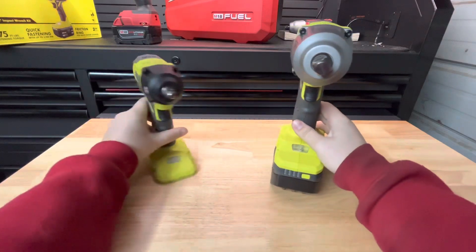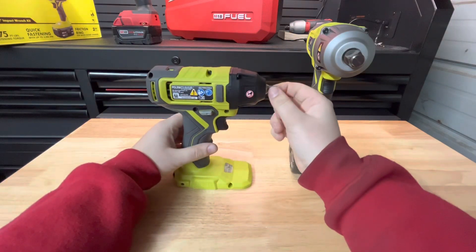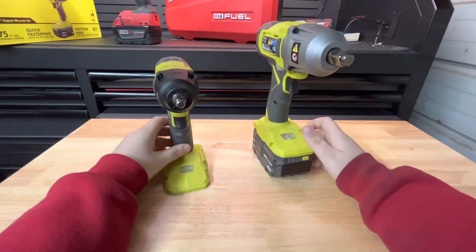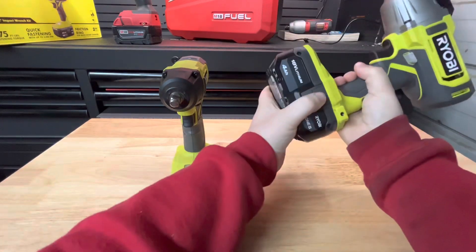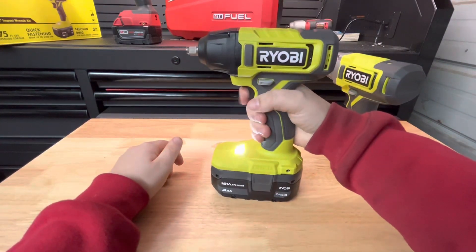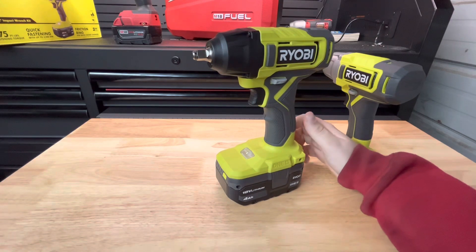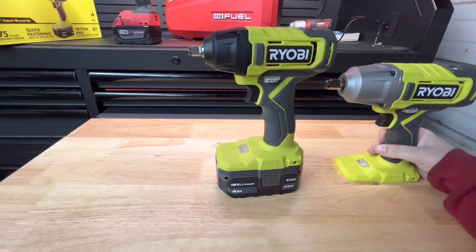Looking at the 3/8" gun — you got the friction ring, same bumper, same style grip, just a much more compact head design. They do feel decent quality. The 3/8" gun does get brush sparks when you run it; I'm sure you can see that on camera. This one is advertised at 270 foot-pounds of fastening torque, though I'd much rather know the breakaway torque, which I could not find online.